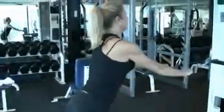Once the bar has almost reached your thighs, slowly raise it again to the starting position.